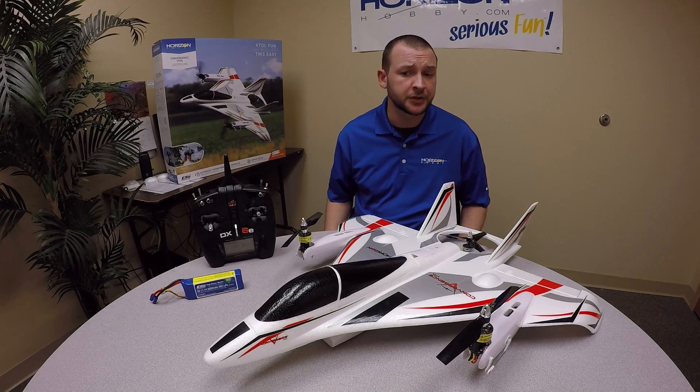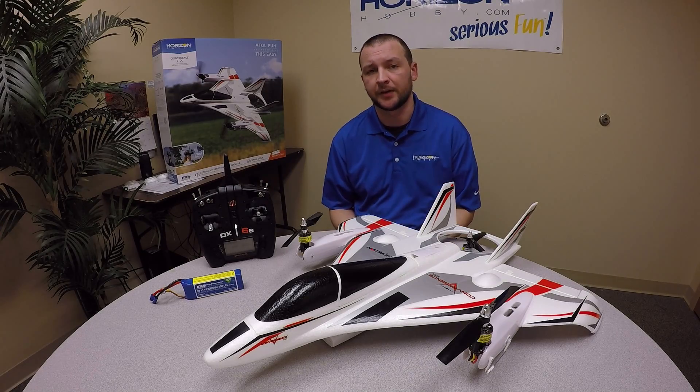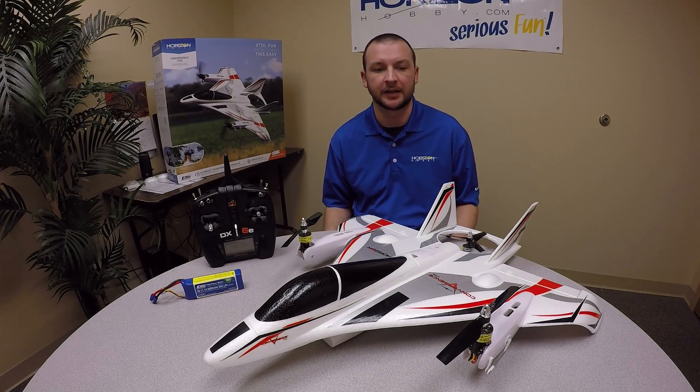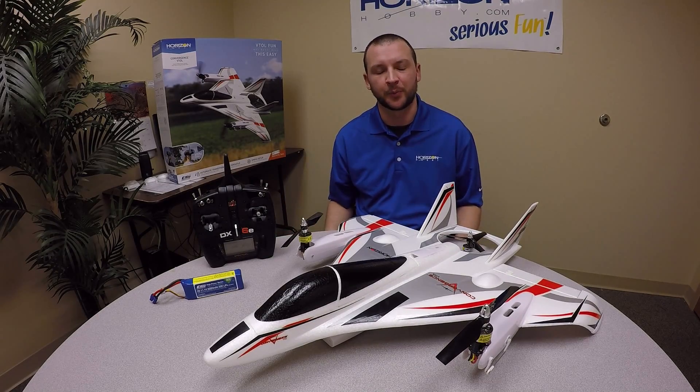A couple things we suggest when first setting up the aircraft: when we pull it out, take the props off. We want to take the hazard away from these when we're first setting it up, so if we accidentally spin up the motors or anything like that, everyone's safe and we just have a small spinning shaft instead of a propeller on it.